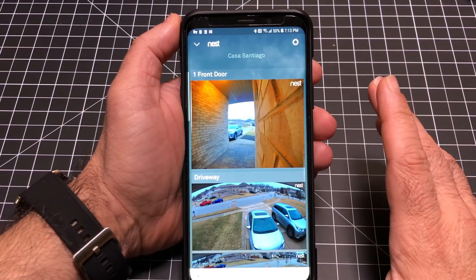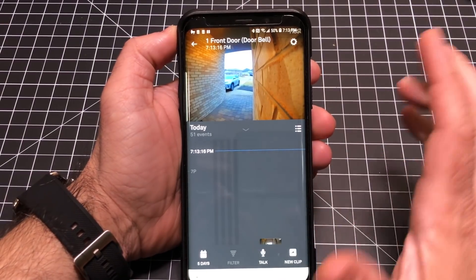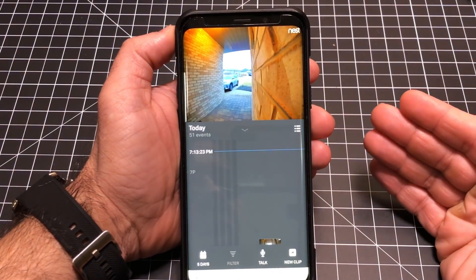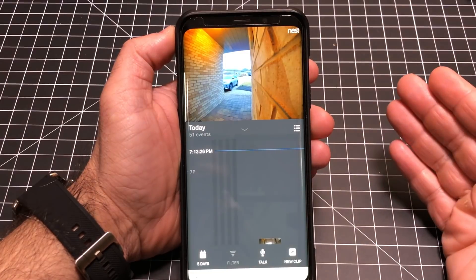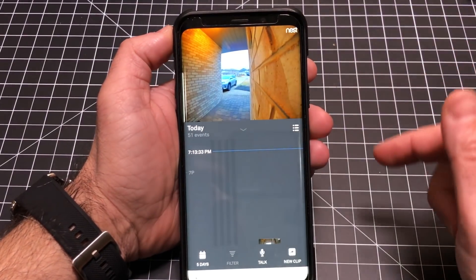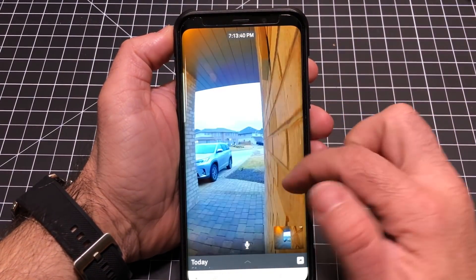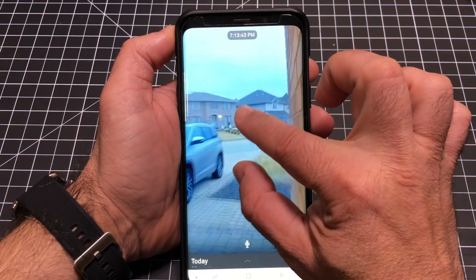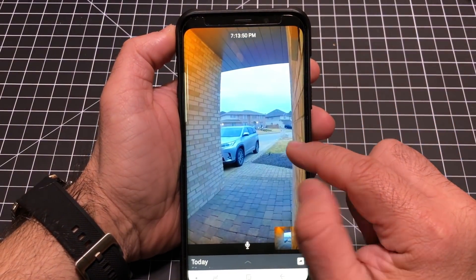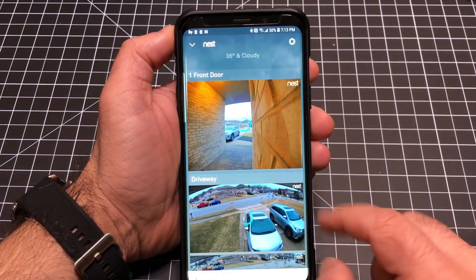Let's take a closer look at the app. Here's my doorbell — I can see a live view. I subscribe to the Nest service so I'm streaming continuously and can monitor my front door just by clicking in. It's telling me there were 51 events today — triggers from someone coming, a package delivered, or the doorbell being rung. Tapping for a full view gives you pinch and zoom, and you can also tap an icon to greet someone before they even ring the doorbell.